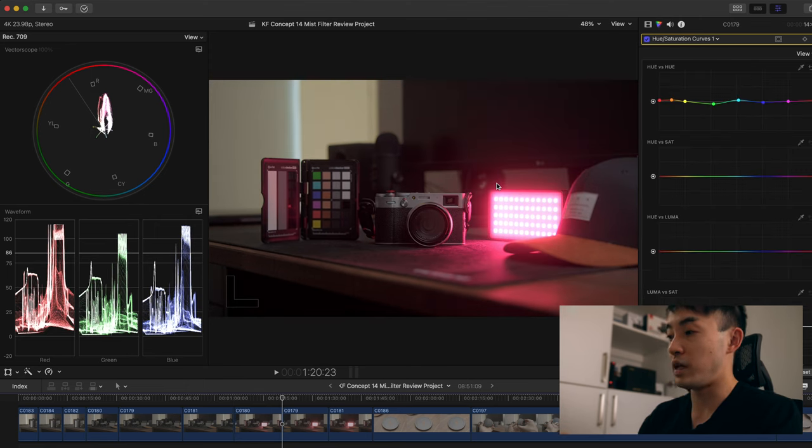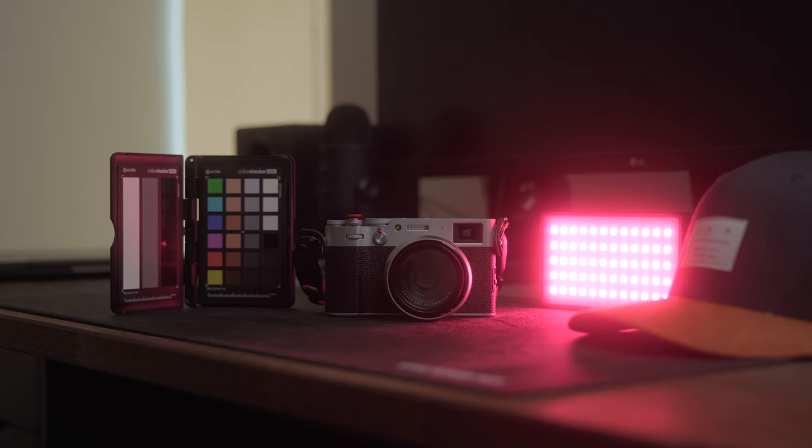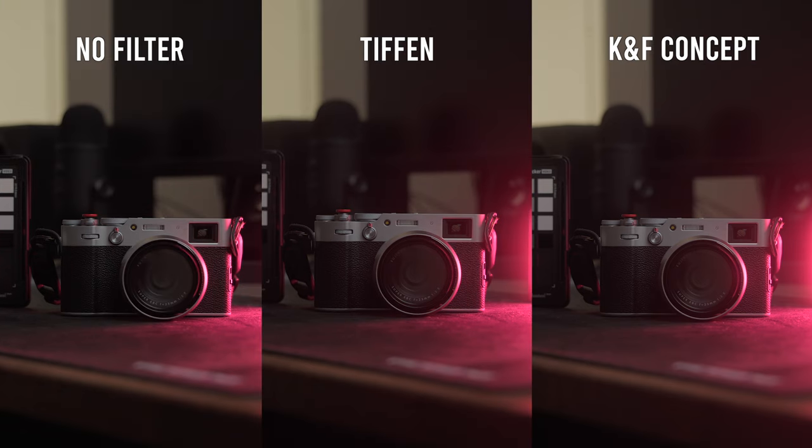Original image, Tiffin Black Pro Mist, KNF Concept — super bloomy. The KNF Concept is a lot bloomier than the Tiffin Black Pro Mist, even before I have a direct light shining into the lens. So you can confirm that the halation from the one-quarter strength KNF Concept diffusion filter is much bloomier than the one-quarter strength Tiffin Black Pro Mist. I'd say this is almost like a half-strength Black Pro Mist, though I don't have that to compare — but this is much bloomier.